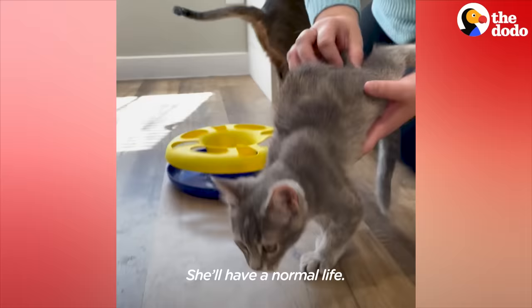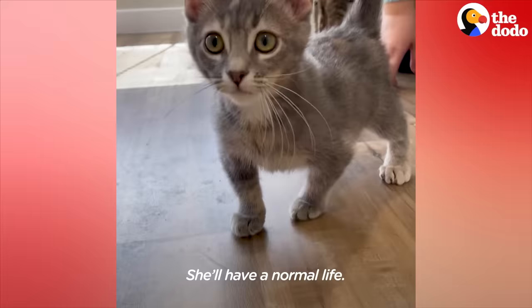She'll have a normal life. Her little front legs are bowed, but that's okay — it just makes her more unique.